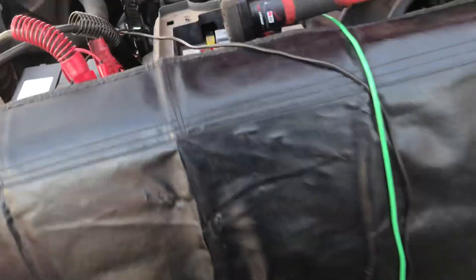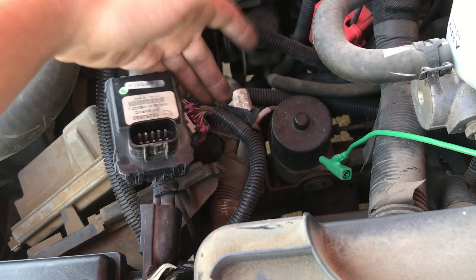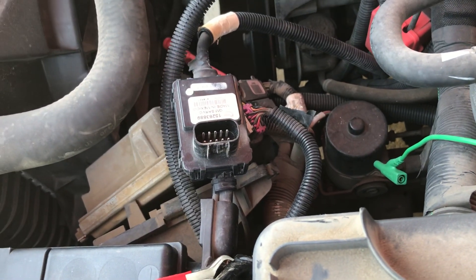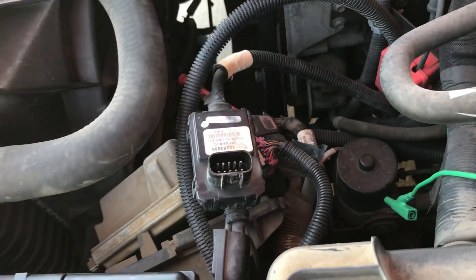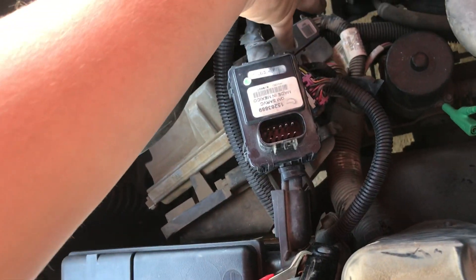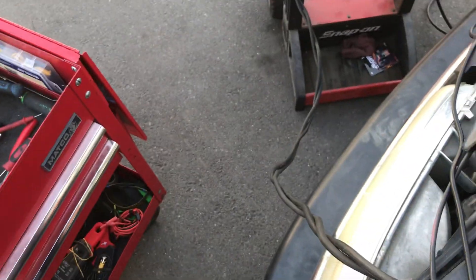I came to the PCM and decided to check powers, grounds, continuity, and resistance on that wire. I don't usually like to check ohms — I prefer drop tests — but on network lines there's no current flowing, so an ohms test is valid. It ohmed out great: three ohms, which is basically what my leads read, so that was normal.